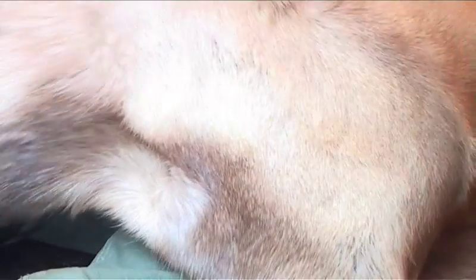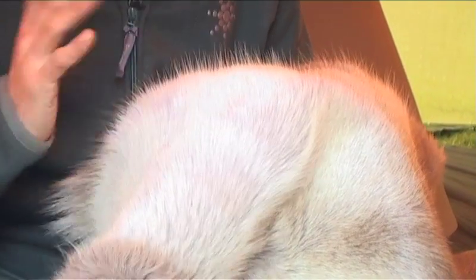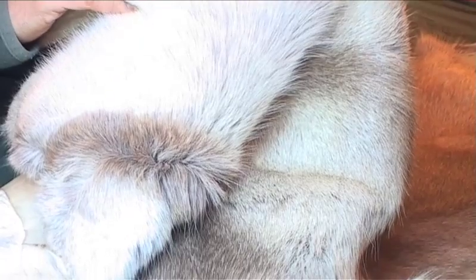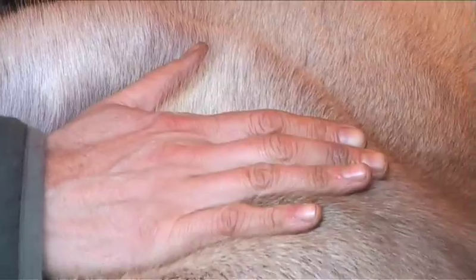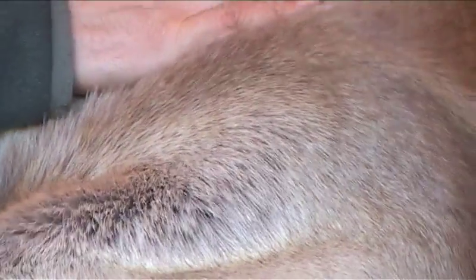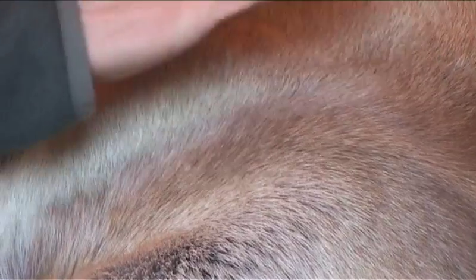Now, in a survival situation we'd have to improvise, but this is a traditional reindeer skin rug. Reindeer skins have been used for tens of thousands of years as insulation. The main reason why it's so good is because each hair on this rug is actually hollow, and it traps a layer of warm air. As well as trapping dead air space in between the hairs, you also have a dead air space inside the hair. So that gives us the perfect level of insulation, and also it helps to smooth out some of those lumps and bumps of the ground.